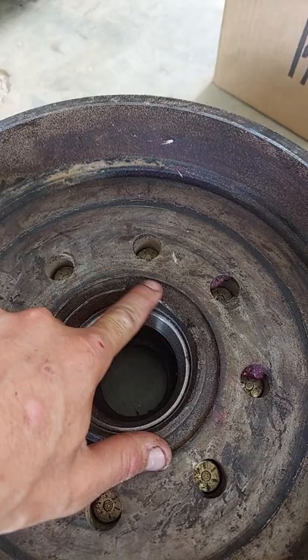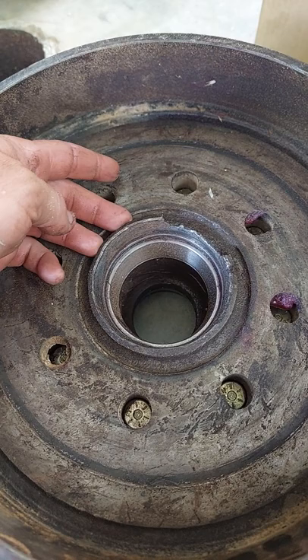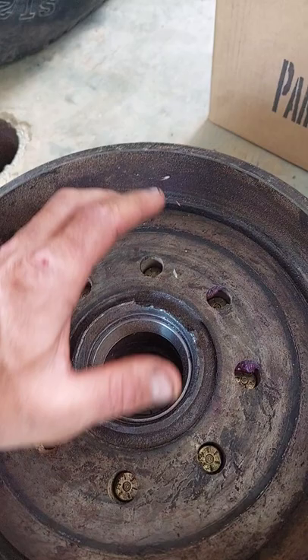You see this right here — this breaking and all of this wallering out — that's the result of having really loose bearings and not tightening your bearings up on your tires and wheels.